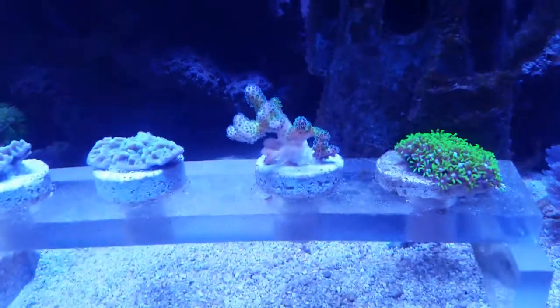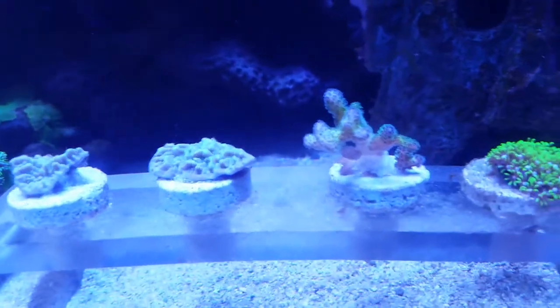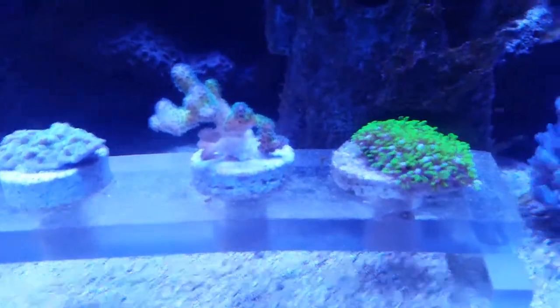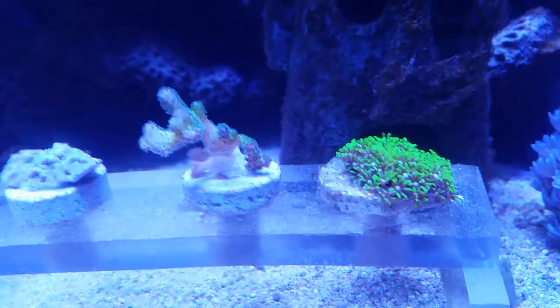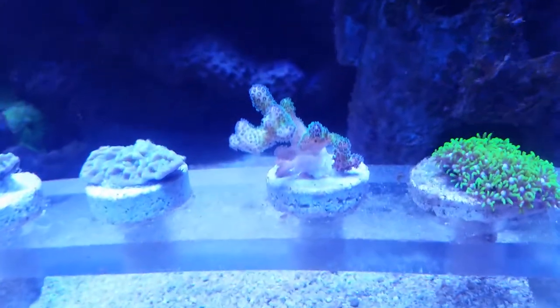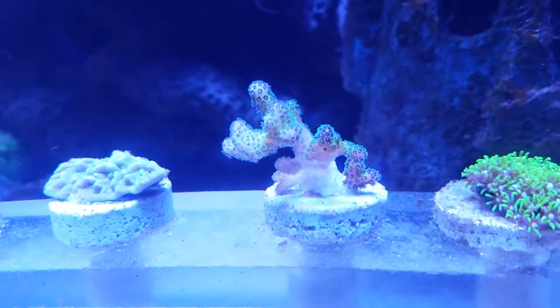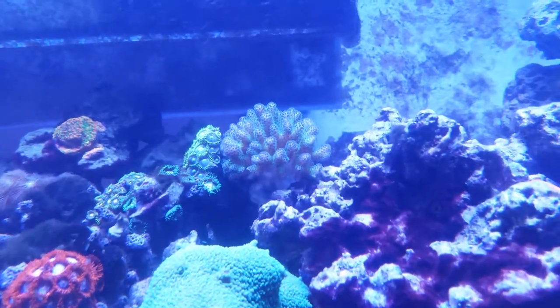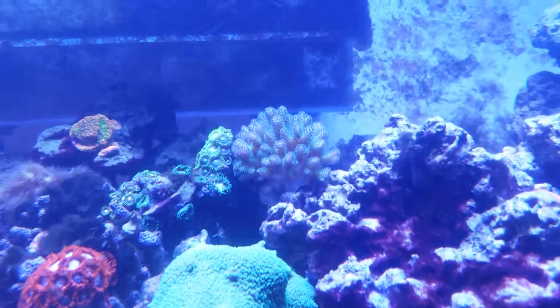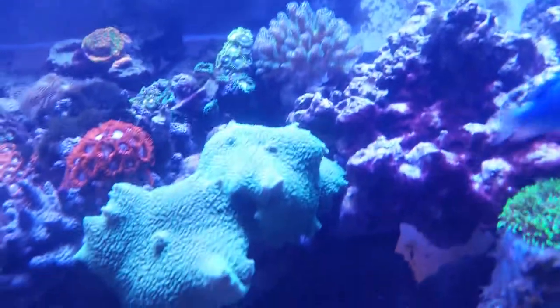Some frags we bought and some frags we made from other corals we've grown. The one all the way to the right is our star polyp — it has blue in the middle, you can't see it in this picture though. We also have to the left the bird's nest coral, which we love. We just fragged it from the one up here. It's very beautiful — it came in the size of a frag plug and now it's about three times that size.